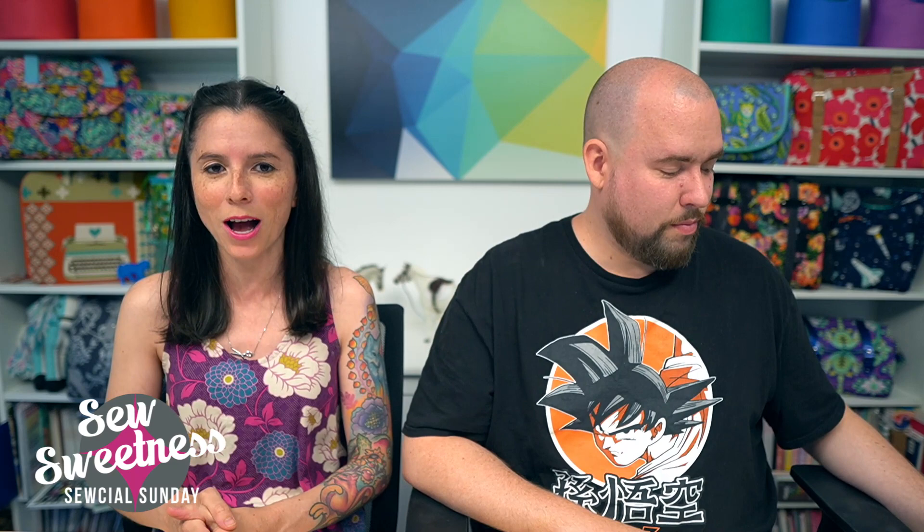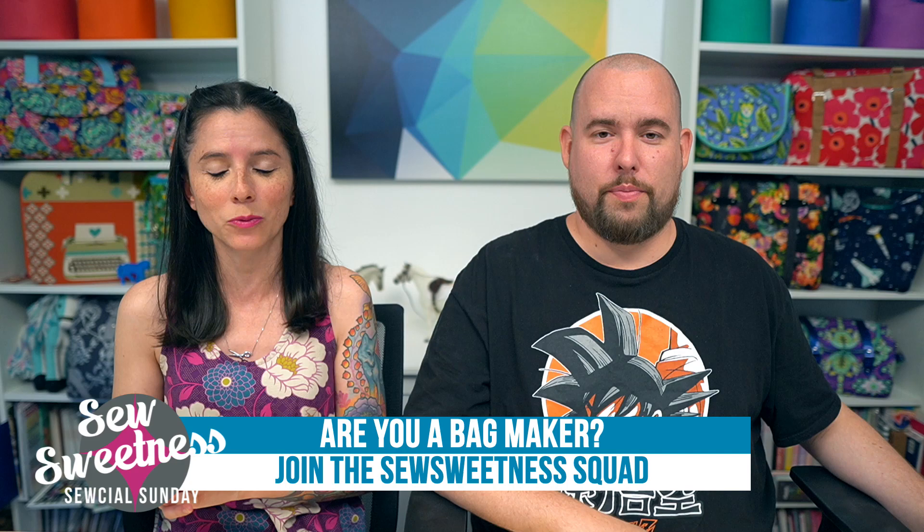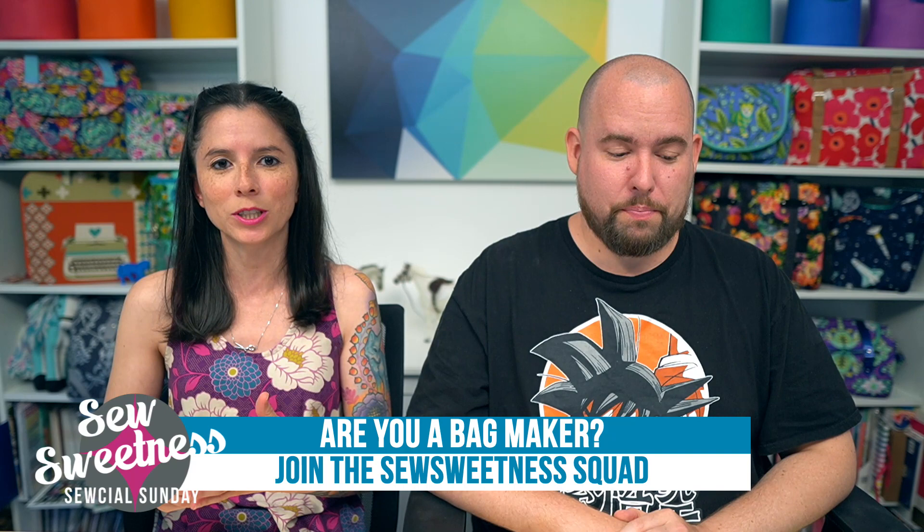Danny's favorite part of the Sunday show — we'd like to invite all the bag makers to stand proud! Let us know in the comments that you're part of the Sew Sweetness Squad. We really appreciate that you're here watching our show. Thank you so much for joining us on this bag-making journey.